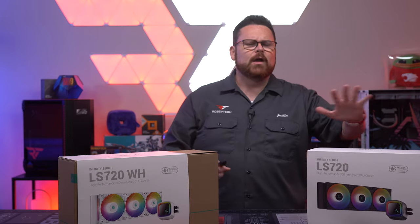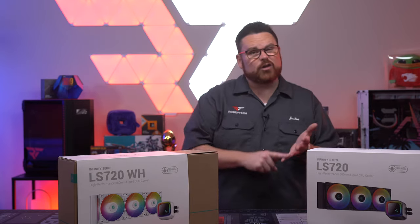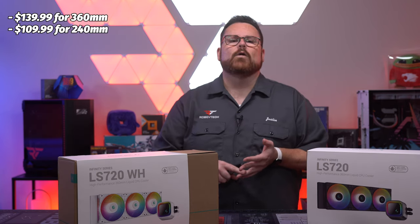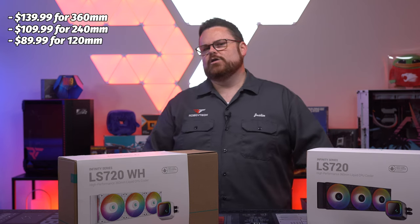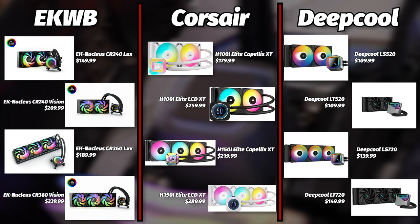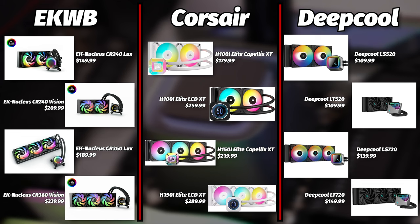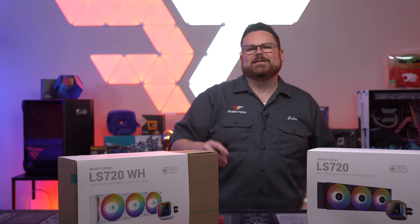They've been out for a while, so instead of going with the original MSRP, I checked prices on Newegg: $139.99 for the 360, $109.99 for the 240, and $89.99 for the 120 millimeter. Looking at this chart, you can see that price-wise these are extremely competitive. And I'm sure you're guessing by my intro that they aren't only well priced, but also elite performance — to use Deepcool's own verbiage.